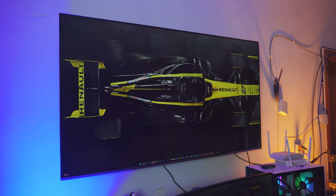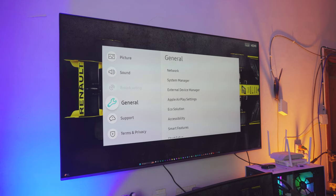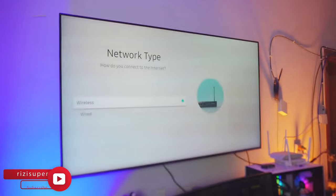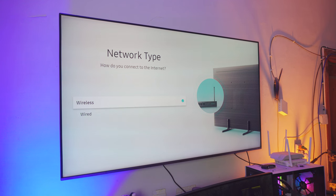Just like we did on the smartphone, we have to do the exact same thing on your TV — it doesn't matter what TV you have. The first thing you want to do on your TV is go to your settings page, then go down to general settings. Inside the general settings you have the network settings. Open the network settings. Inside the network settings, click on wireless — I would recommend you use the wireless option.